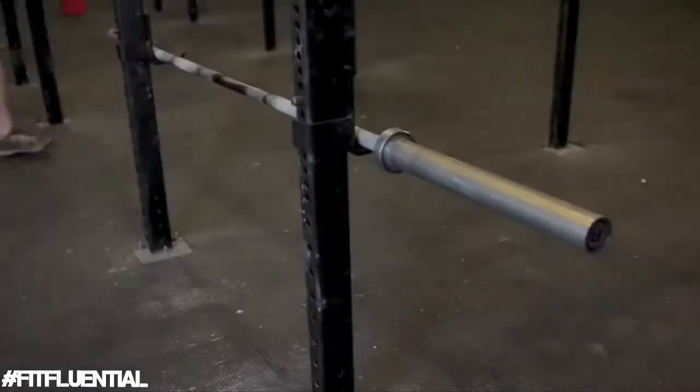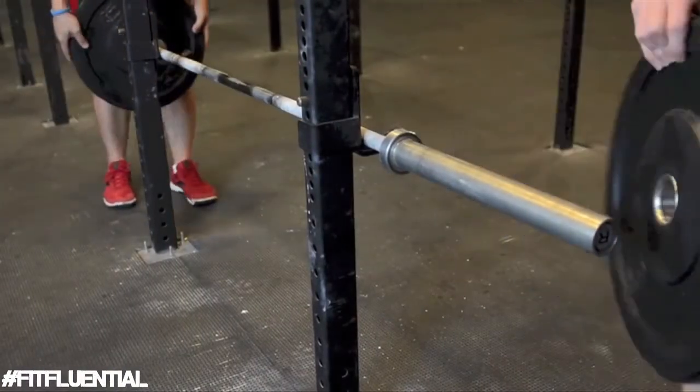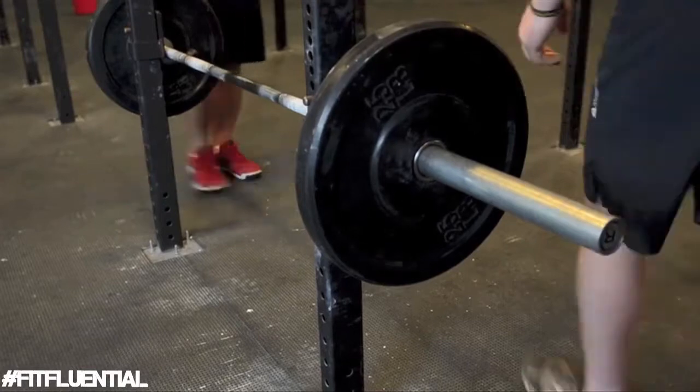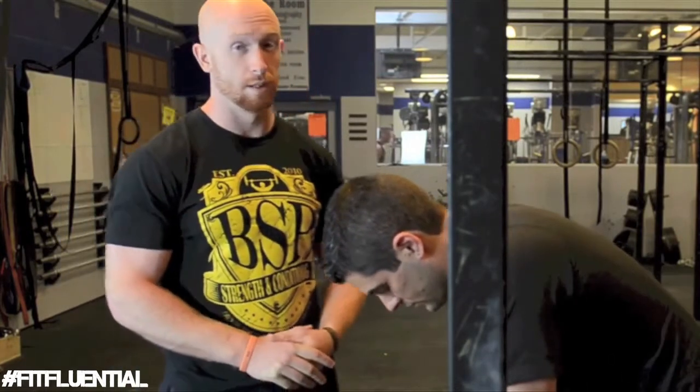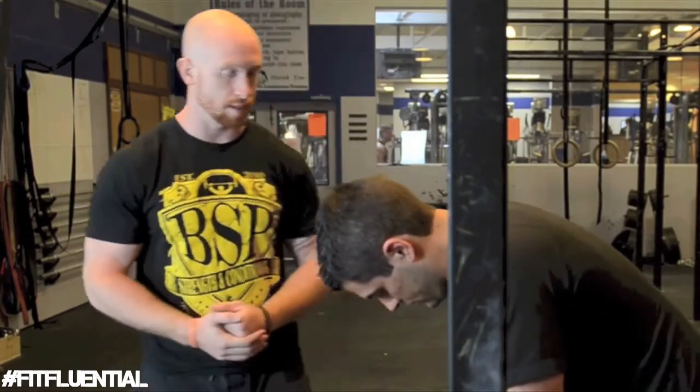Let's load up the bar. Dr. Mike will be the fitness model and we'll do some RDLs so you can see, based on his personal flexibility and mobility, how far you should go down. Todd will give some coaching cues to make RDLs a great exercise. The easiest way to determine how well to do the lift is actually just to coach it.